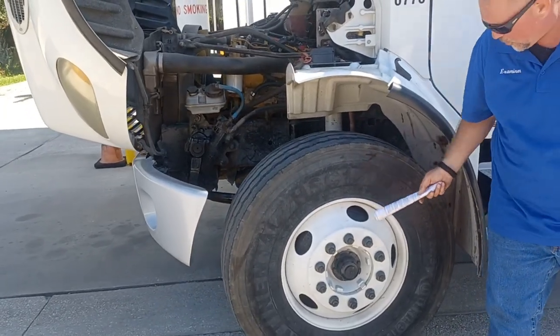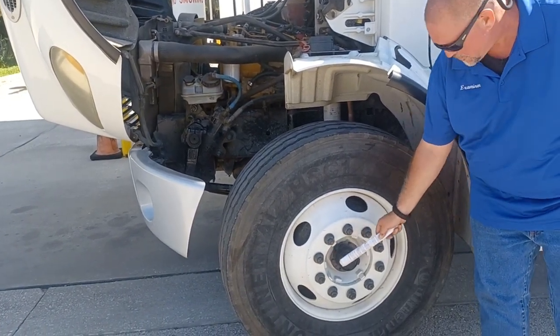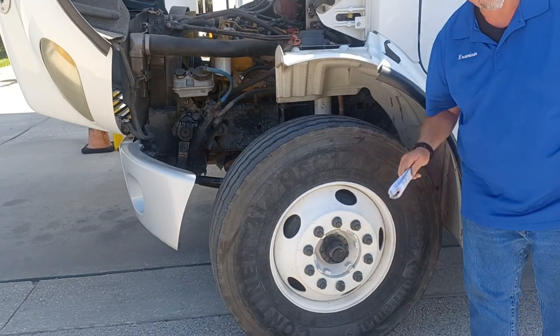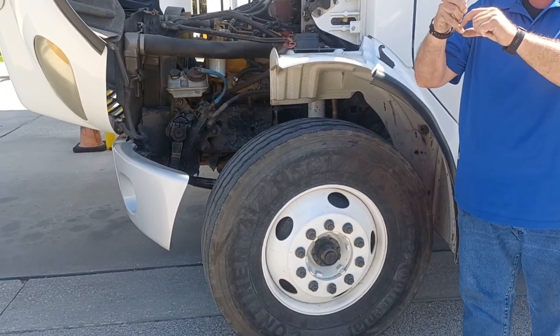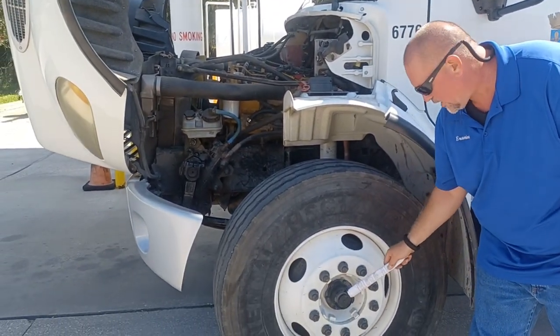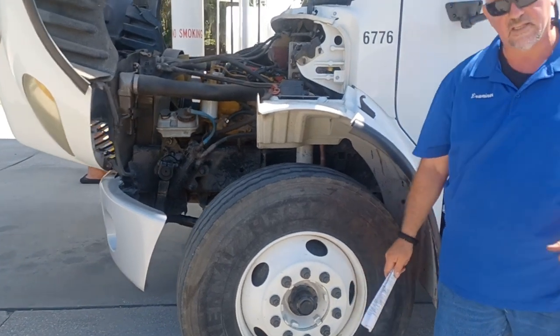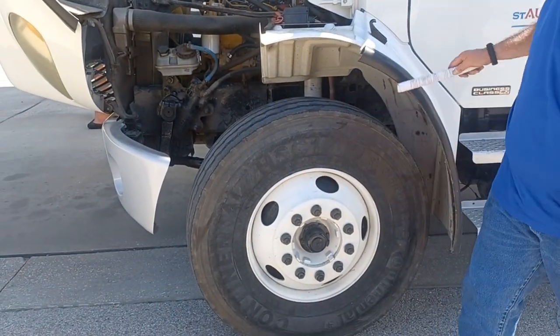From there, we're going to go to our hub. This is an oil bath hub for the bearings on the inside. You would pop this cork out, put your finger in there like I demonstrated earlier, pull it out — it should be no less than one knuckle deep. That's if you can't see through a little sight glass. This one does not have a sight glass. And that finishes up the front of the truck.